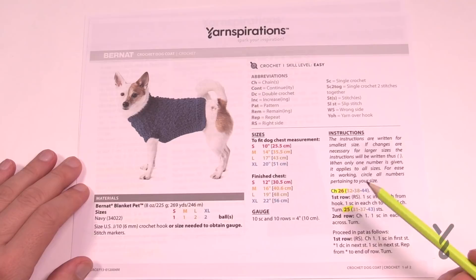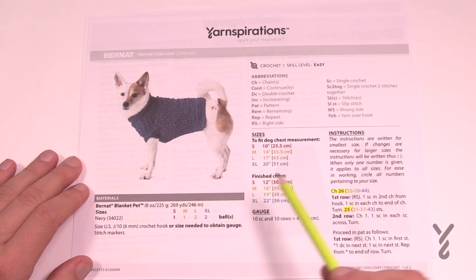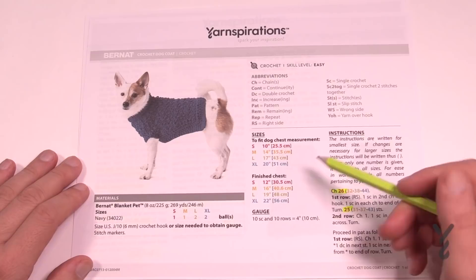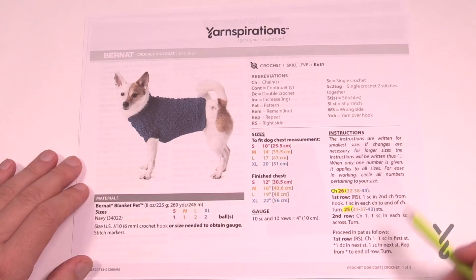As usual on Yarnspirations patterns, the sizes have been color coded — small, medium, large and extra large. This is the number of balls you'll require to complete the size: small and medium is one ball, large and extra large is two balls. This color breakdown appears throughout the pattern as you work. Here's the chest measurement so you can measure your dog or get a rough idea of how big it's going to be and what the finished chest will be once you're done.